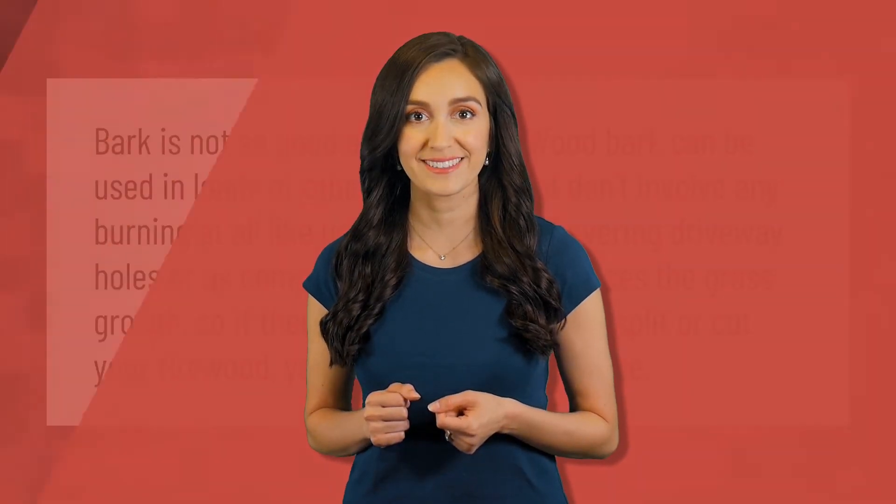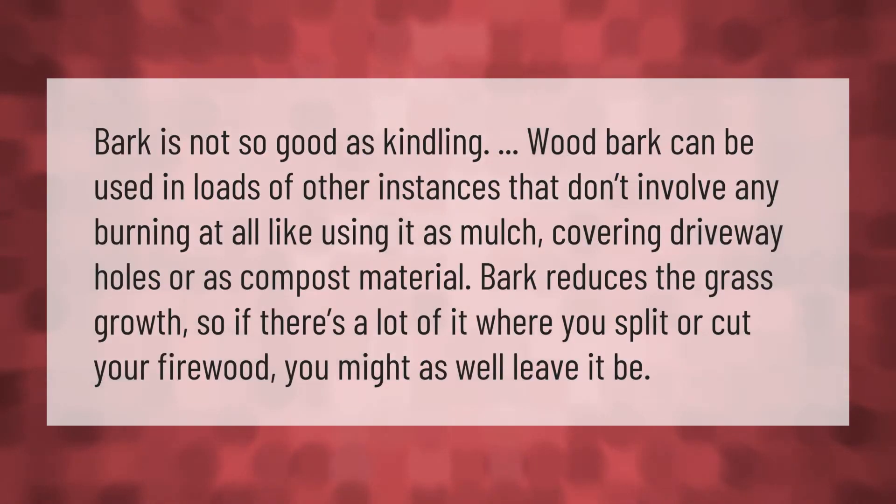Bark is not so good as kindling wood. Bark can be used in loads of other instances that don't involve burning at all, like using it as mulch, covering driveway holes, or as compost material. Bark reduces grass growth, so if there's a lot of it where you split or cut your firewood, you might as well leave it.